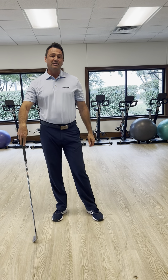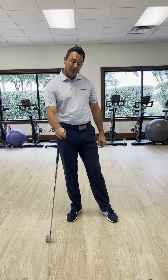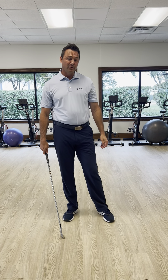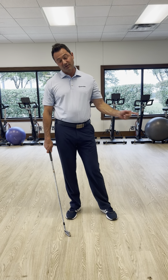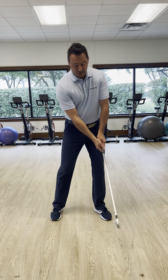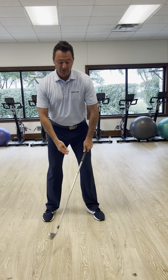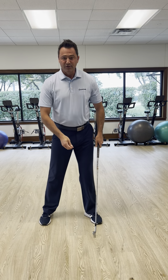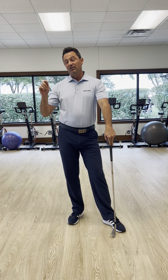All three of those releases are correct, and over the next three weeks we're going to talk about each one. But first, you need to understand there are some commonalities between all three releases that have to happen at impact. Your lead wrist is always flat — that's number one. Number two, you always have a little bit of rotation going through the shot. Go back and look at those impact position videos from the last couple of weeks before we get into the release patterns.